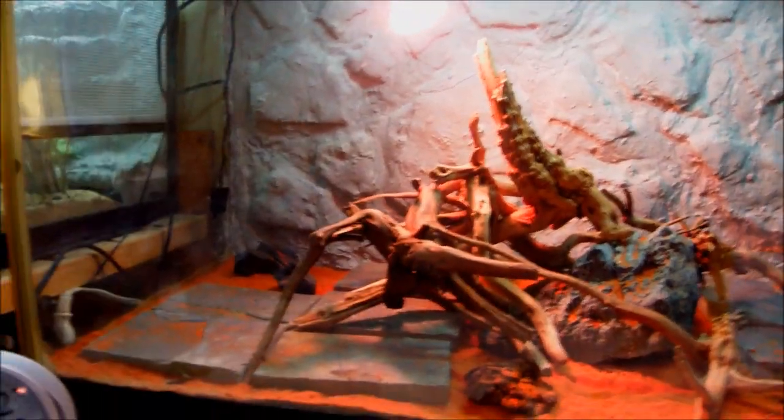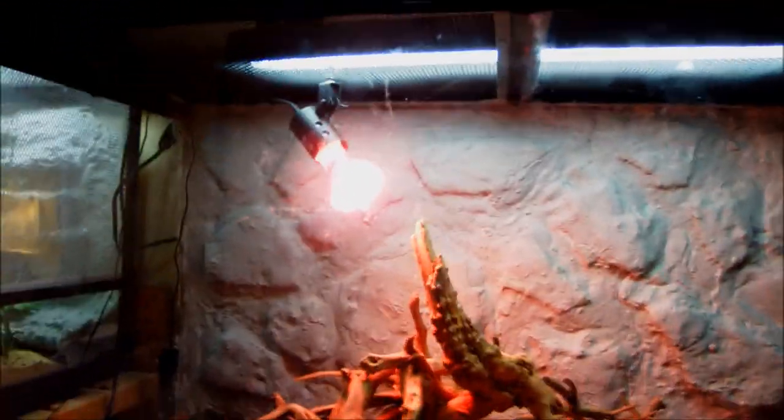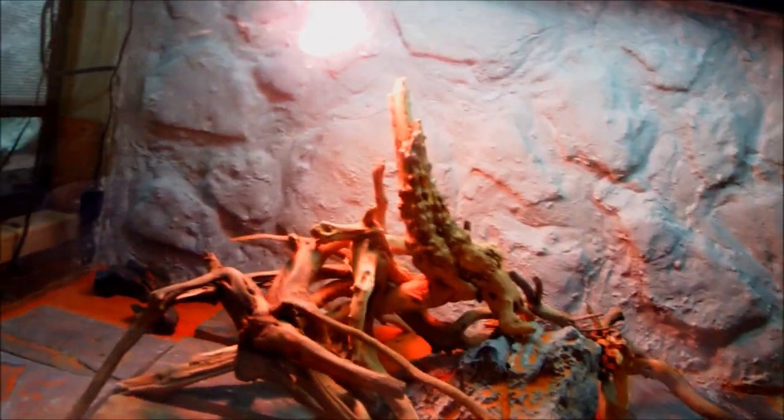For their setup, you're gonna want something really big for them. This tank may not even be big enough for an adult bearded dragon. It's about 40 gallons, and it's gonna cost you about $100 to $300. If you're getting an Exo Terra door one, you'll spend even more. Luckily, I got this cage for free.